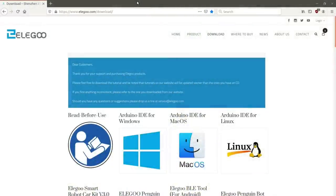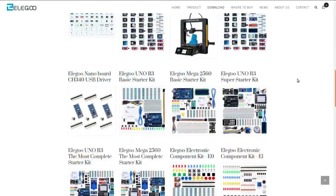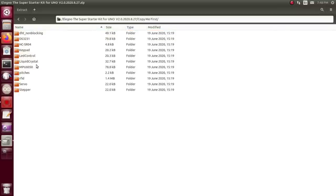The link printed on the cracked CD takes you to elegoo.com/download, which is useful if your CD got damaged in shipping like mine did, or if you don't have a CD player on your computer. On the first page it has links to download the Arduino IDE for all major operating systems, and if you scroll down you'll find all their various starter kits. Click on yours and it lets you download a zip file containing a 'copy me first' directory with a bunch of libraries.